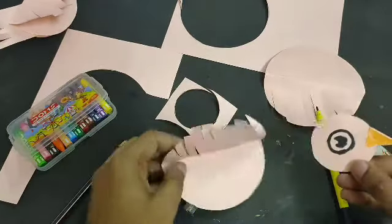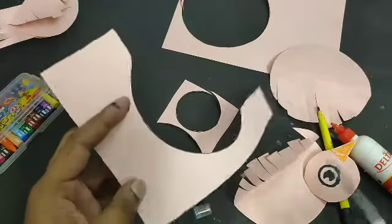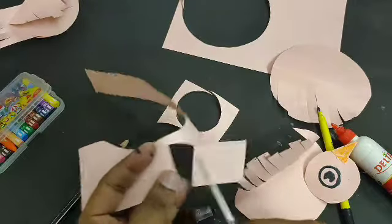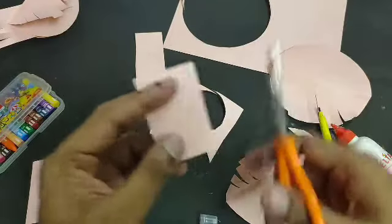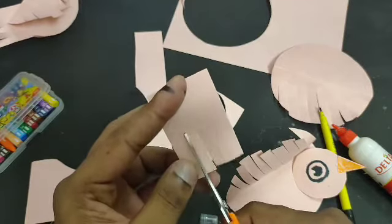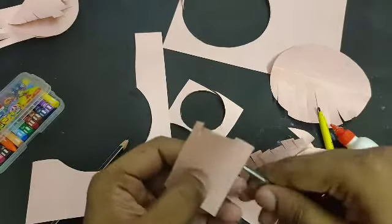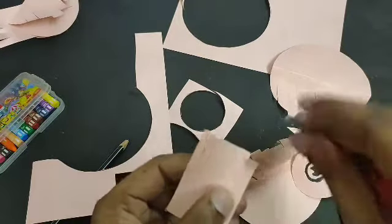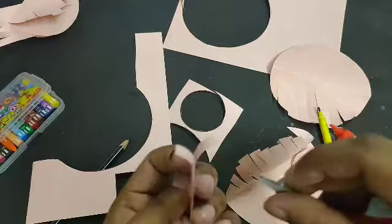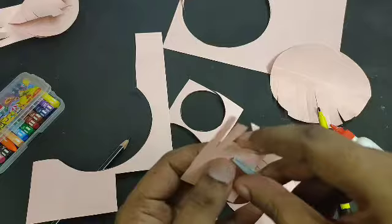Now you can see the body is ready and the head is also ready. Now we have to make a tail — take the remaining paper and cut a rectangle from it. Cut six or seven equal pieces like this, and fold them accordion-style: one fold in one direction and the next fold in the reverse direction, so you can see one on your side and one on the opposite side.